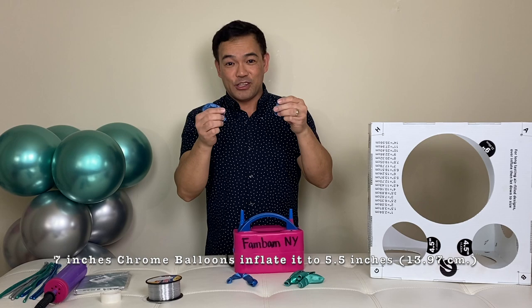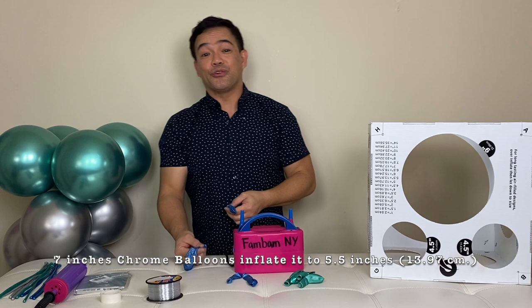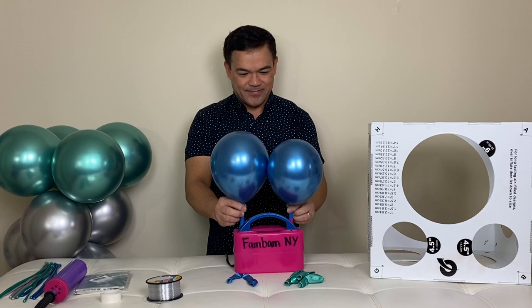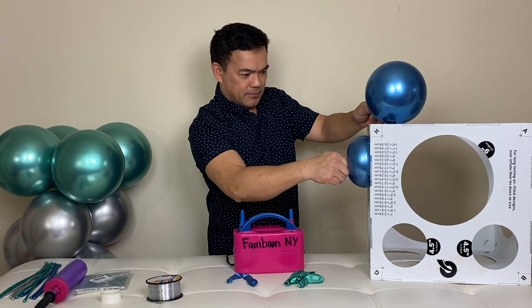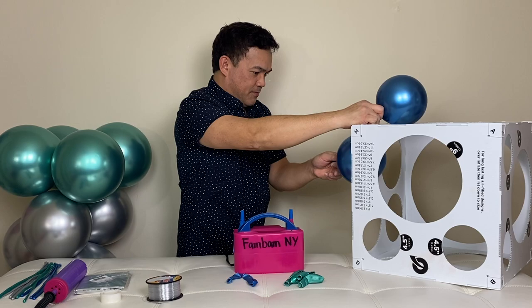Now it's time to inflate our 7-inch balloon. We'll inflate this to 5.5 inches, or 13.97 cm. I usually start bigger, then lower it down to the size — size it down to the actual measurement — so it will last longer.